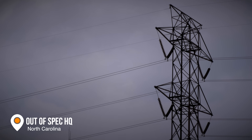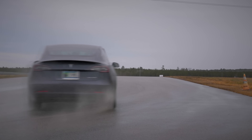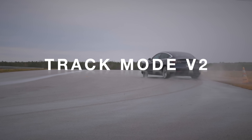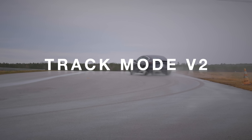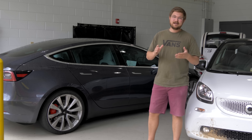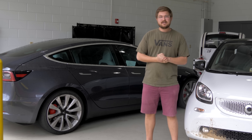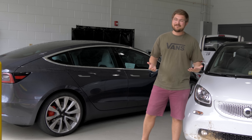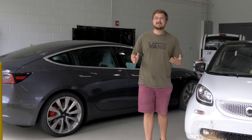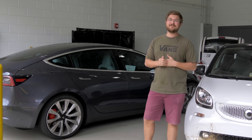Tesla has finally updated their rather bland track mode with new software dubbed Track Mode V2. Now you have the ability to dial in the car's settings exactly as you want them. This is really good news. The point of this video is to go in depth with the settings, talk about how the car performs with each different one on, do a lot of drifting, and finish up with my recommendations on the best settings to use in your Tesla Model 3 Performance Track Mode V2.